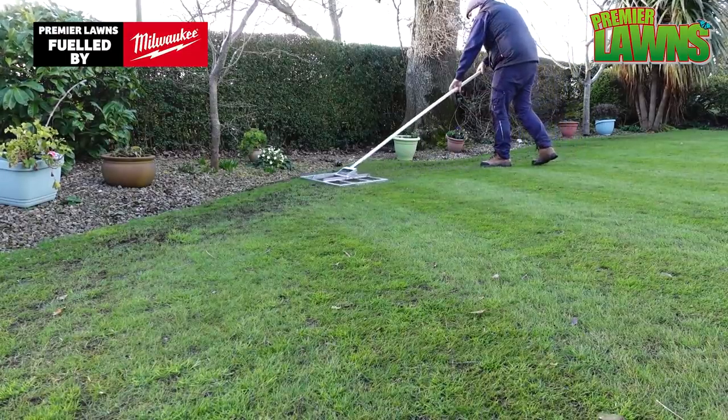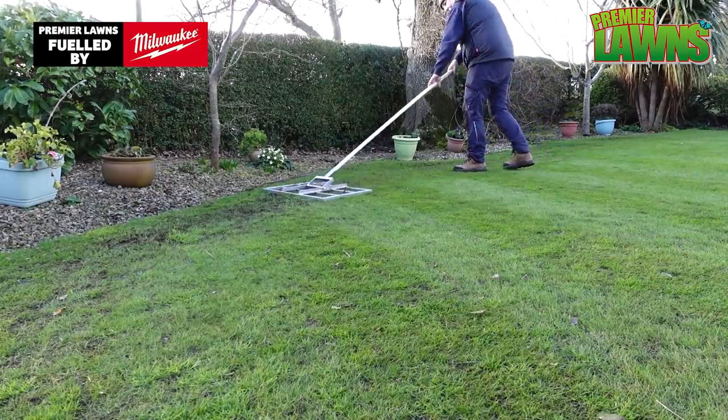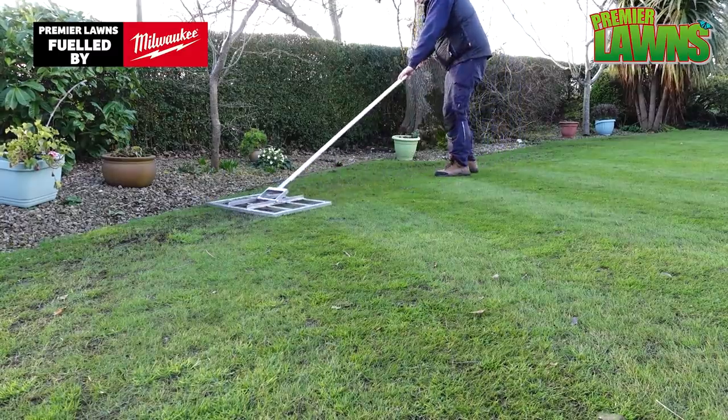If you've enjoyed this video and you want to find out how to scarify your lawn, make sure to watch this video now. I'll see you next time. Bye.